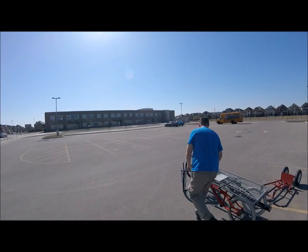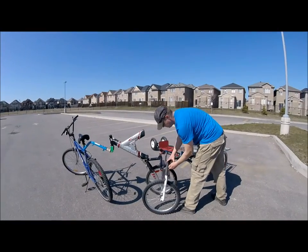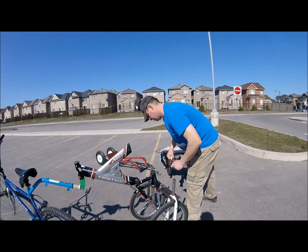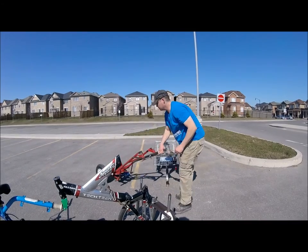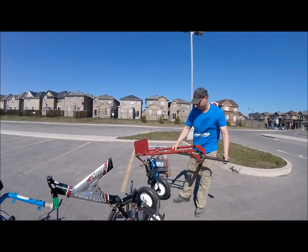Is that a GoPro? Yeah. All right, well I'm going to go right around. I'll be back. This one you could fold it in half if you wanted to.